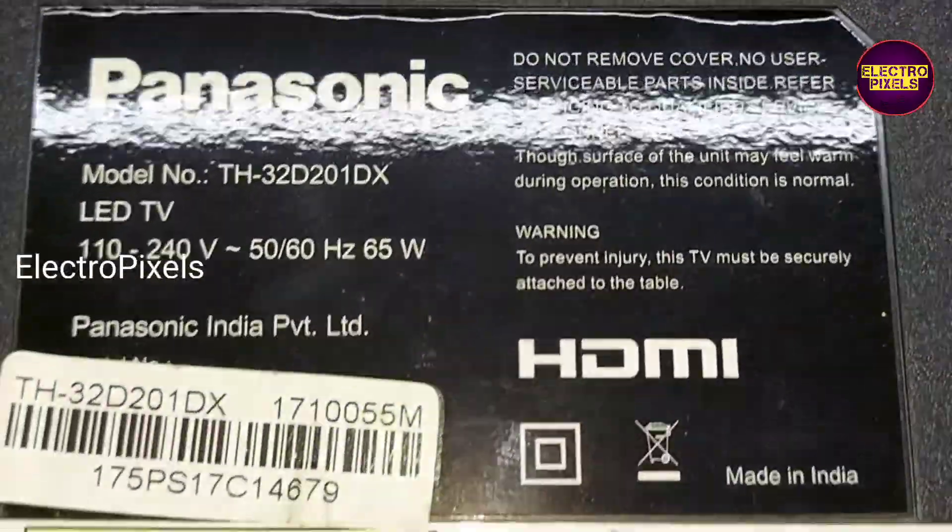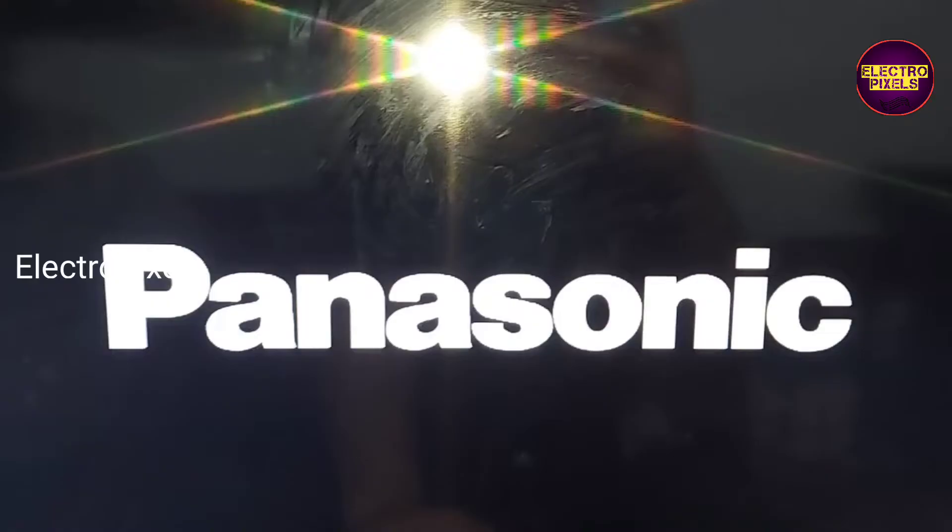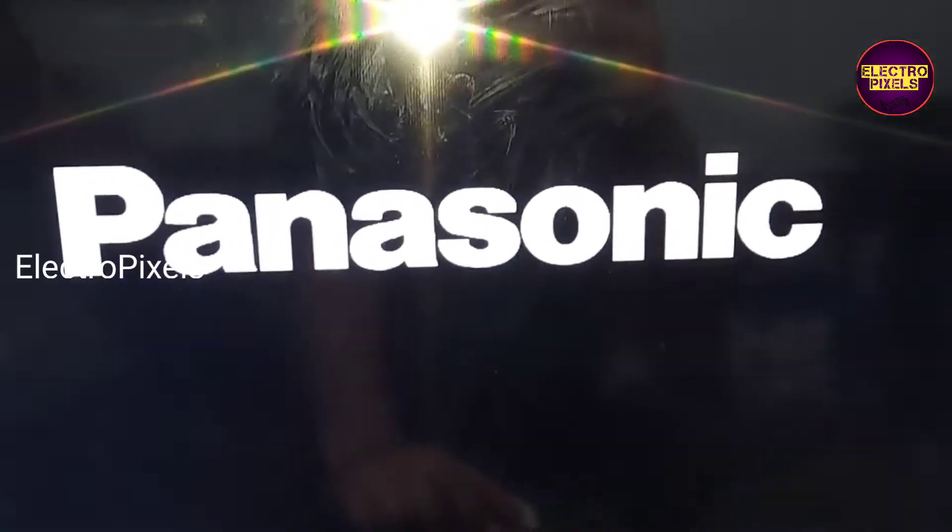This is the model number. Finally, here you can see the picture comes clearly on the screen.